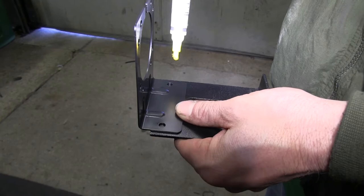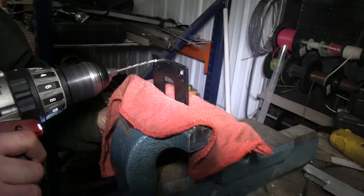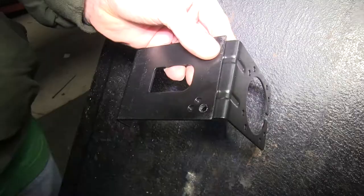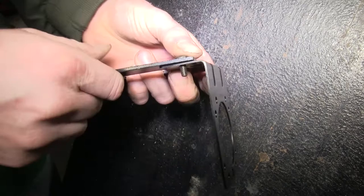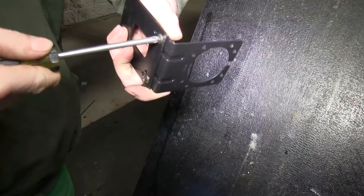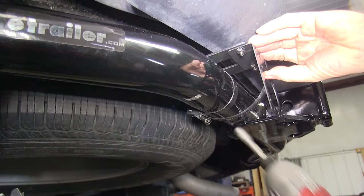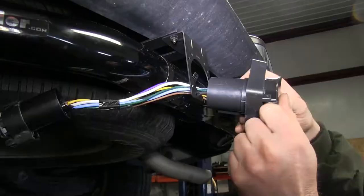We're going to hold the two together and push it towards the edge, then use a yellow marker to mark our holes. Then we'll take the bracket, put it in a bench vise, and drill out the holes up to a quarter inch. Once the holes are drilled out, we'll go ahead and mount the two pieces together using the hardware that comes with part number 18140, connect the two together, and use a clamp to attach it to the hitch.